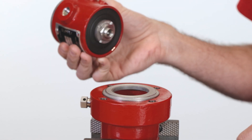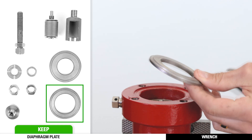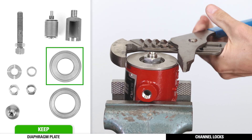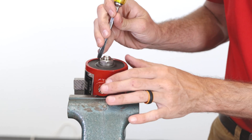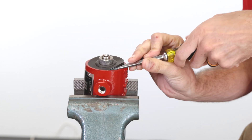Separate the supply body from the bonnet. If the diaphragm plate is stuck on the bonnet, you can remove it now. Use channel locks to remove the diaphragm plates if they are stuck to the supply body. Pull out the seat assembly housing and the stem assembly. You may need to use a screwdriver placed under the diaphragm.